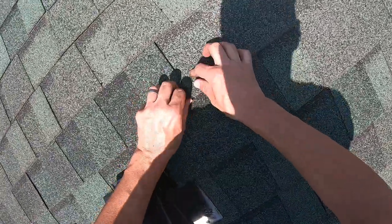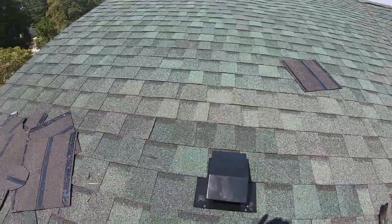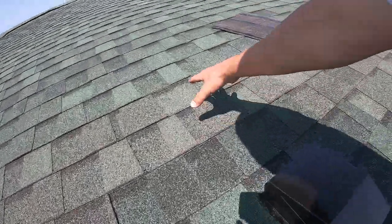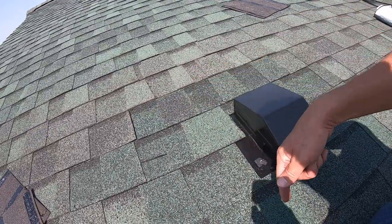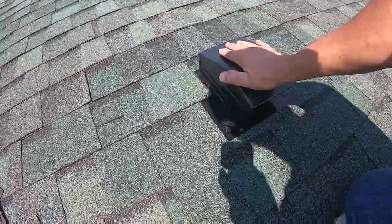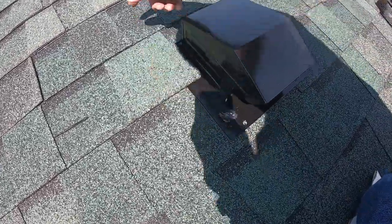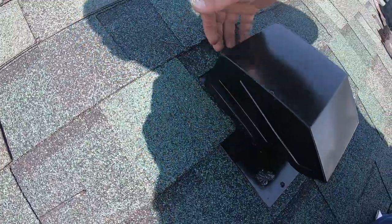Quick recap: this vent is put in, tucked under shingles and on top, so it sheds water. Water comes off the roof, gets onto the flange, diverts around it, and comes off onto the next shingle. Never nail these down completely to the roof deck and shingle over it — and never rely on tar or caulking alone. Any water that comes down has a little channel cut back so it has an area to run off and out.